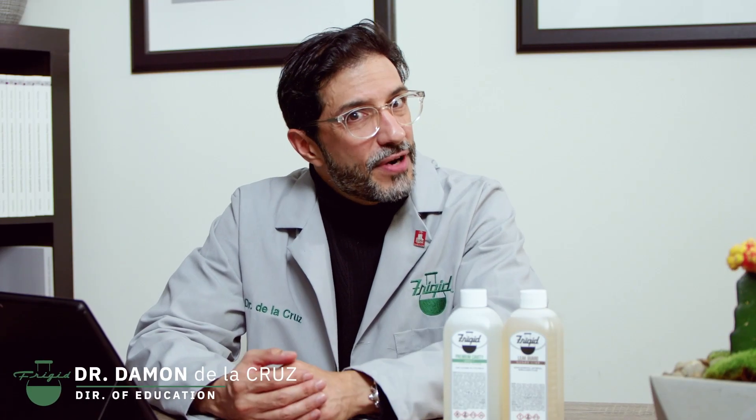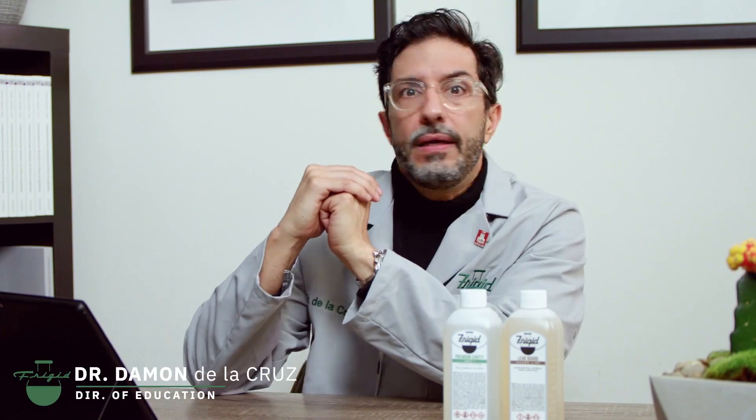Howdy folks, I'm Dr. D, the Director of Education at the Frigid Fluid Company. Buckle up, because today we're going to be discussing index.